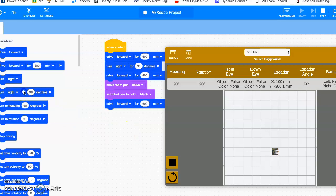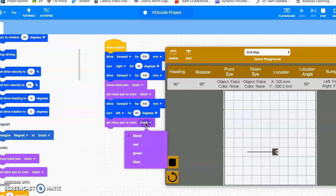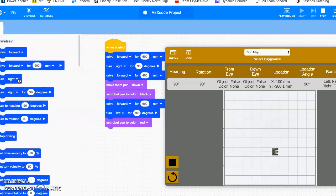Now I need to turn him to the left — so I'm going to turn robot and switch that to left. Before I start driving, I have to switch my color because that line was black and now I'm going to switch it to red. I go to 'set robot pen color' and change that to red, then have him drive forward again for the same distance of 600. Now if I watch it, he's going to drive up, get to my center point, draw the black line, turn to the left, and draw the red line the same distance.